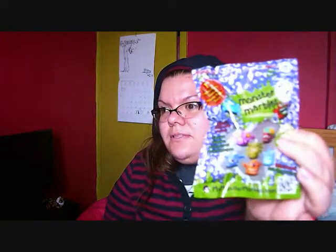So for the video today — that's the next video, okay, it's like a preview. But this video is Monster Marbles. Now, I was looking at this packet and I've already found a problem.